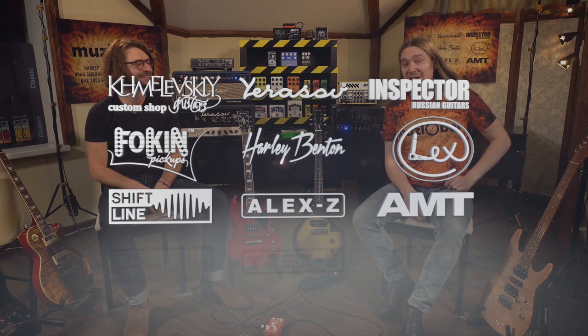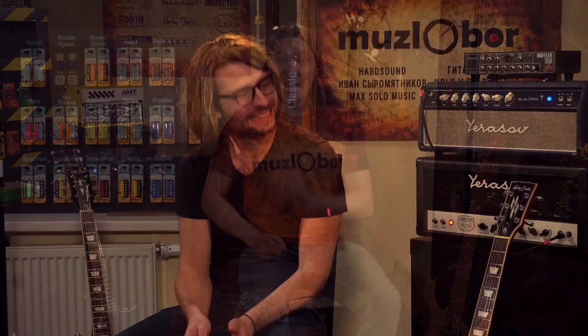Hey everyone, here is Max, I'm at Moose Labor and I promised you a video in English, so here it is. For this video I have Benedict from Harley Benton, the face of Harley Benton, joining me today. Say hi to Bene. We've got five Harley Benton guitars here at the event — hand-picked by Benedict — and we're going to go through them one by one.